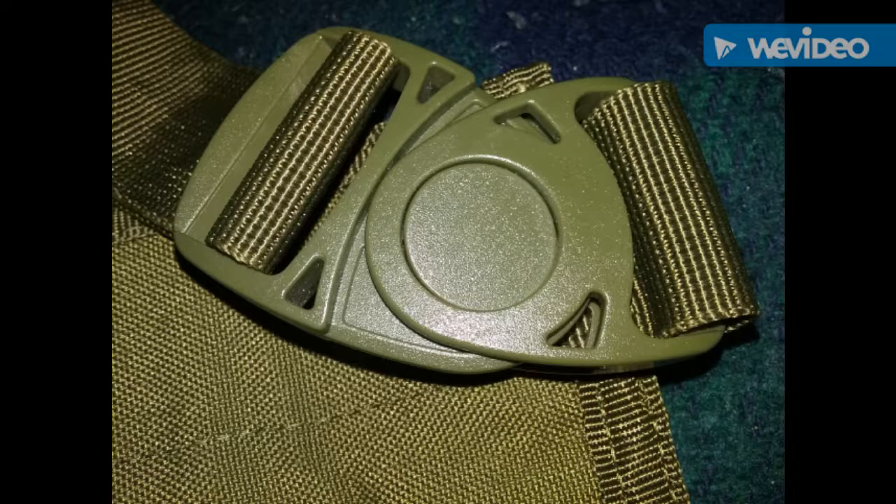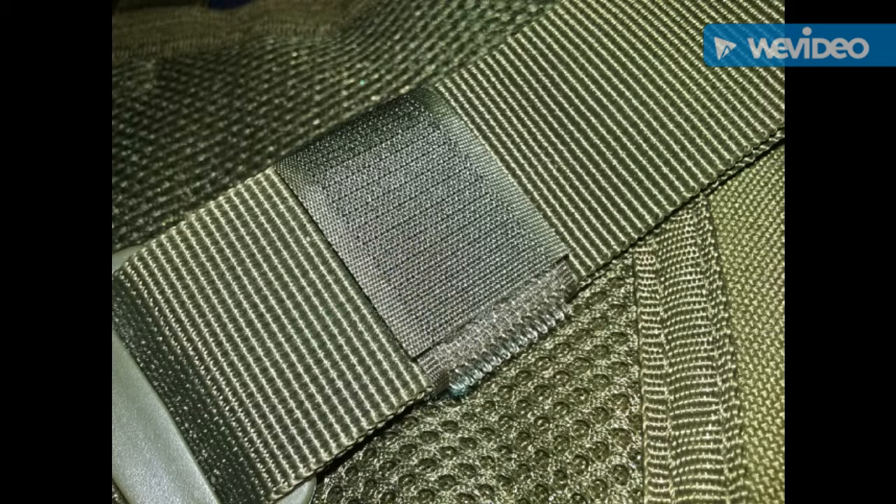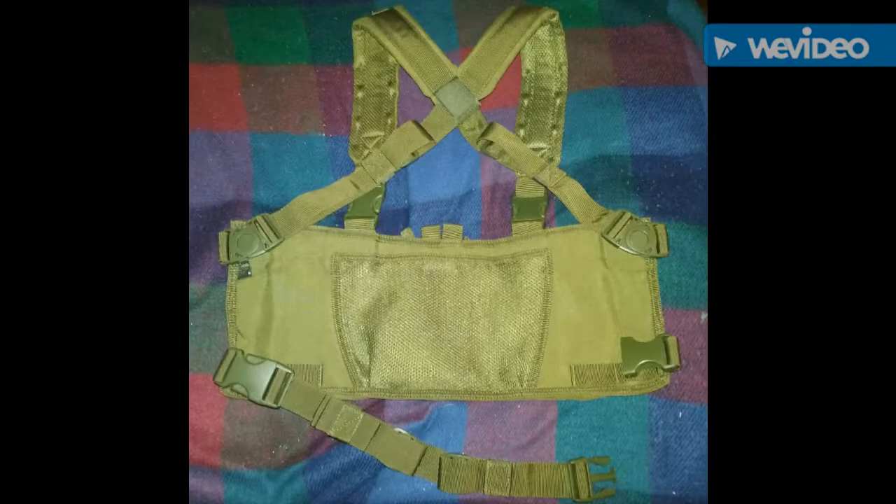Here is the actual buckle that secures the strap from the backside. It is very, very heavy duty. I've actually dropped this chest rig on the ground a few times and stepped on the buckle on accident, of course, and no damage done. Here is one of the keepers for the webbing for the straps — it keeps it all nice and tidy. And here's an image of the backside if you're looking into the inside of the actual chest rig.